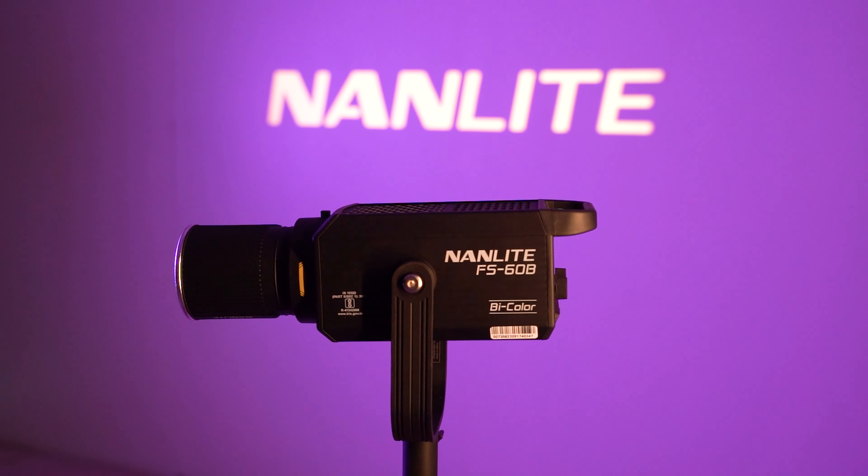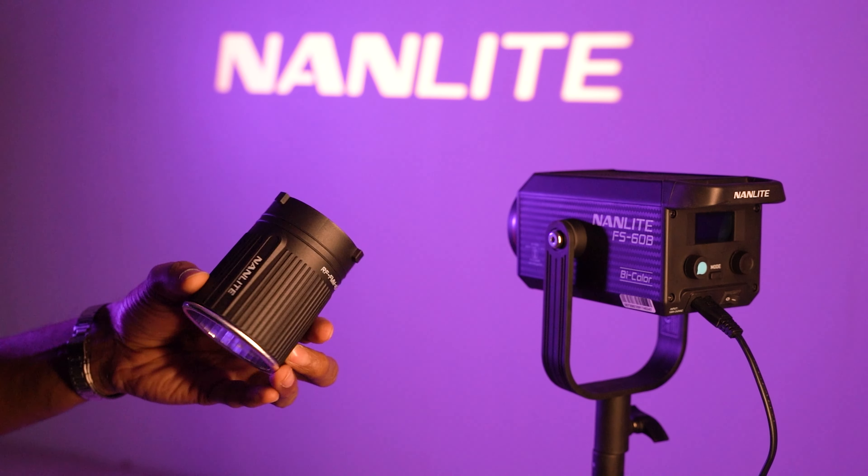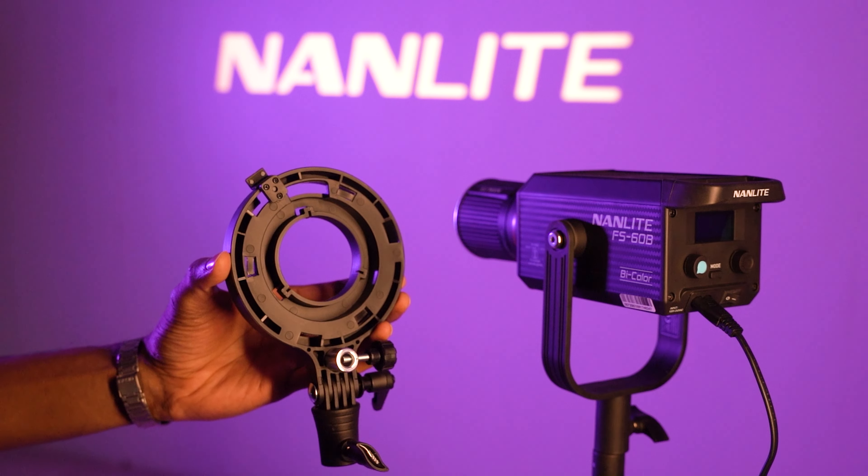It's super user friendly. Can you see this small little reflector over here? It comes with this particular reflector and it's super powerful when you switch it on. It also has this amazing adapter which you can connect any of your bowen mount, reflector, or modifier to.